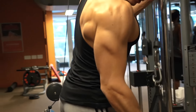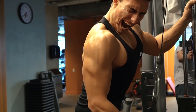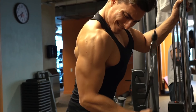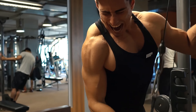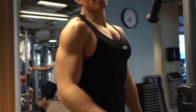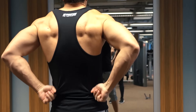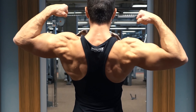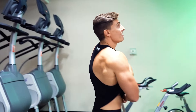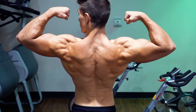Finally, finishing off with tricep extensions — but a tweak I'm doing is performing this exercise one arm at a time. This technically makes it a unilateral exercise, where you train each side of the body individually. The benefit is that if you have asymmetrical development — whether related to strength or muscle size, like a stronger pec, stronger deltoid, or stronger bicep — it's possible for the stronger side to compensate when using barbells or handles where both arms work simultaneously.